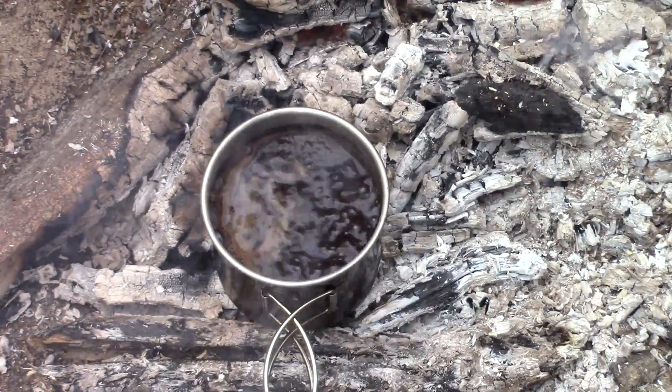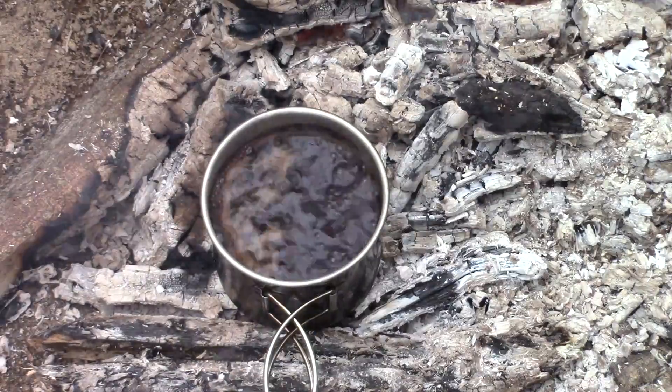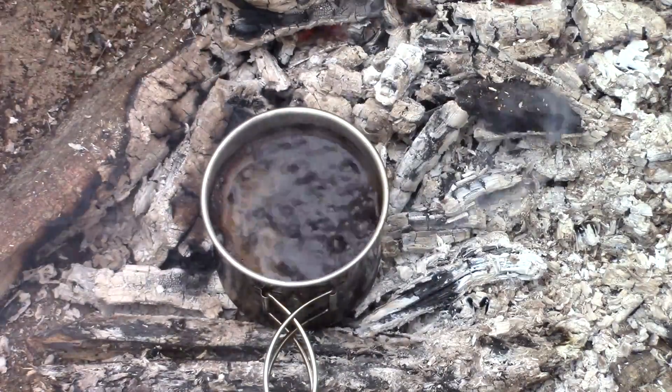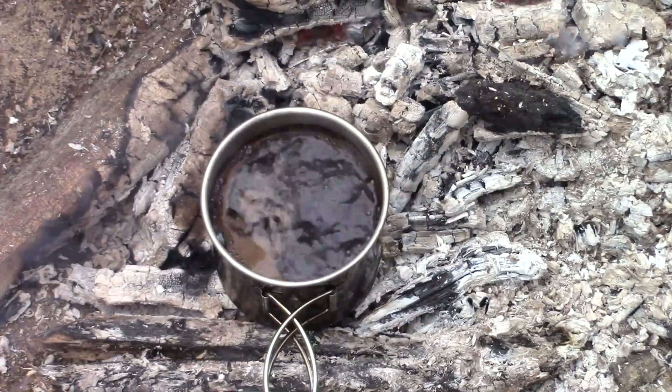We got a rolling boil here, so we're going to let that go for about one minute. The way that I have the cup on there is I have it nestled on top of two logs with the coals underneath.